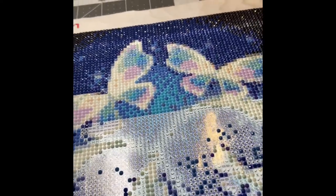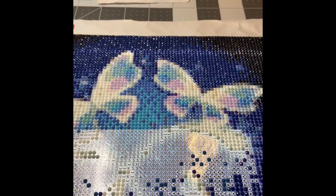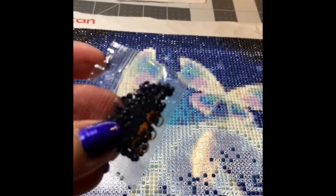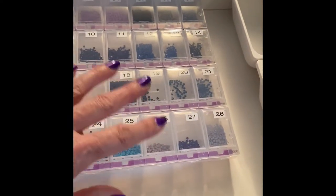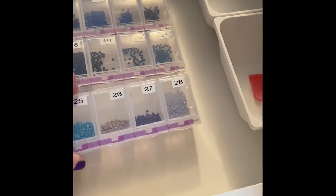You want to have some sort of storage system when you open up your packets. When I first started, I was just putting them in little Ziploc bags, but I've since gotten a different storage system and I labeled them by number, which makes it easy for me.